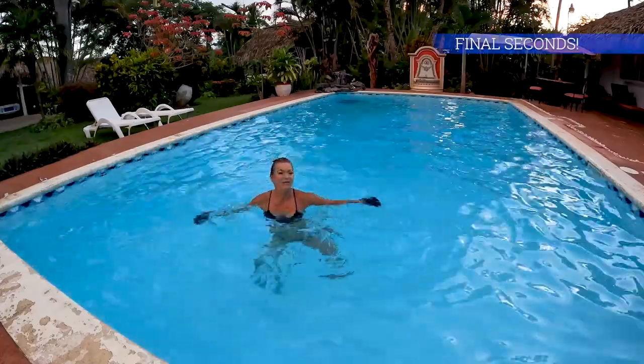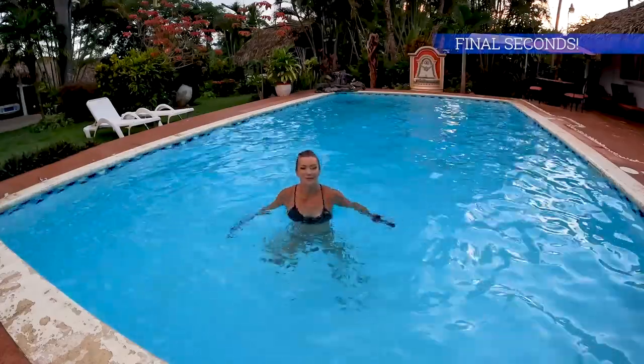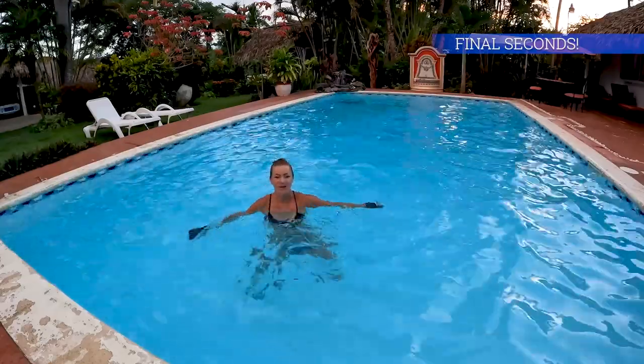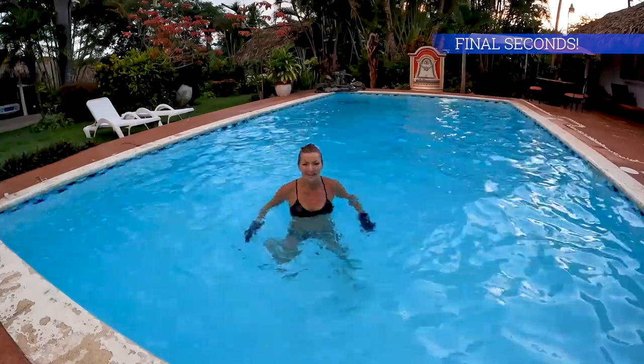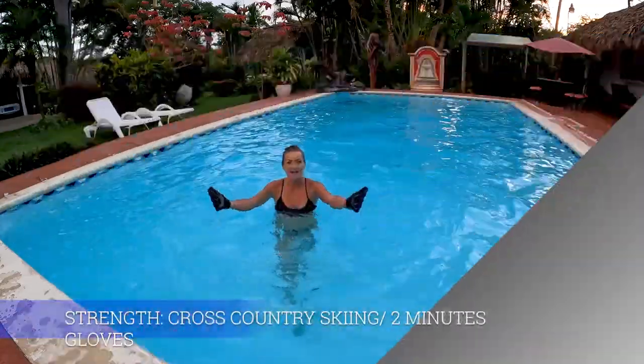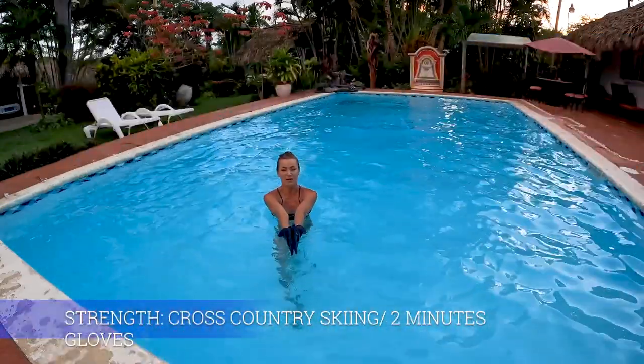With this workout we're gonna target every single muscle group - we're gonna float, we're gonna move hard, we're gonna shape our body. Final two reps and we got it. Perfect shape now guys.